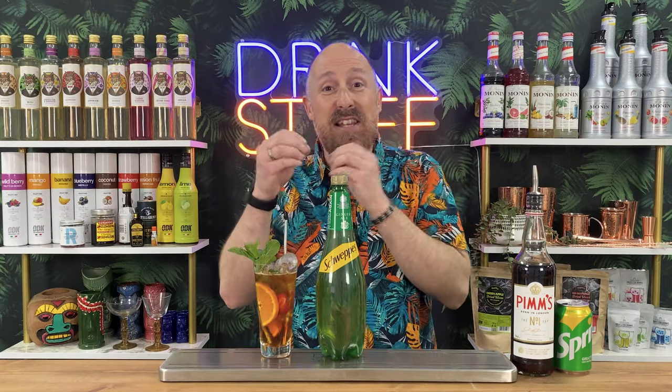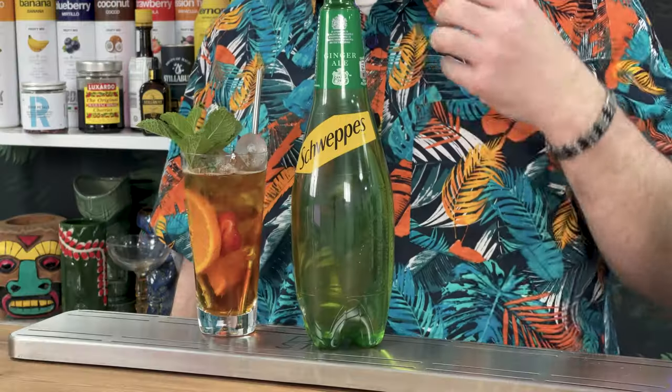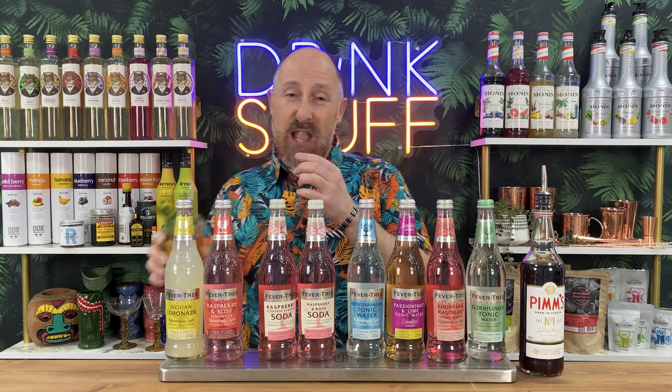Ginger ale is my favourite go-to serve with this. It just gives that... all ginger ale really truly is is kind of like a lemonade or soda with a tiny, tiny bit of ginger to it. It's not too far removed from the lemonade itself. Don't confuse ginger ale with ginger beer - ginger beer is much more feisty and in your face. Ginger ale is just really subtle with a tiny, tiny hint of ginger coming through the drink.